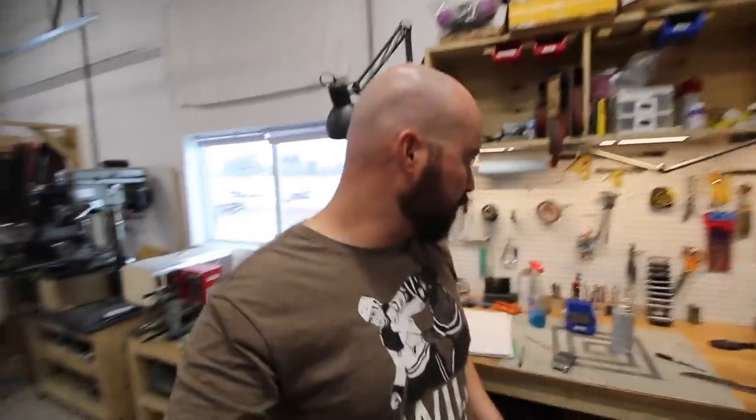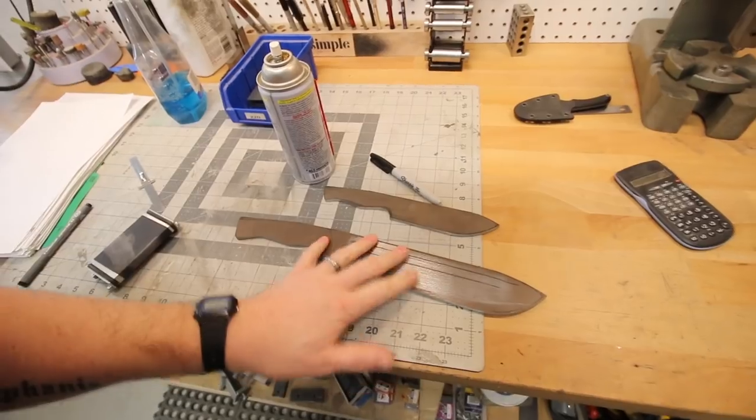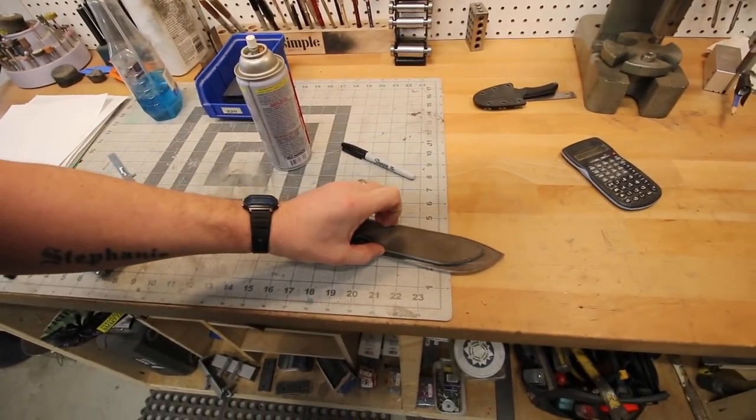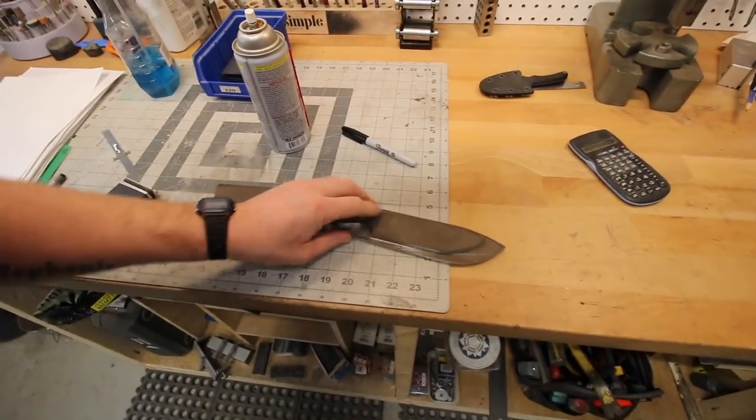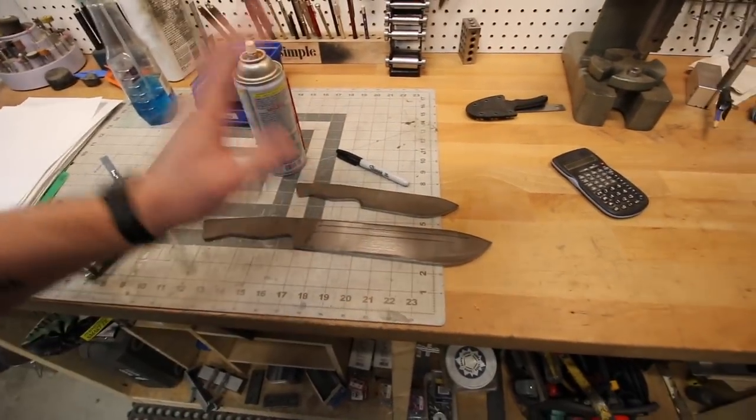I've got a big huge chopper, very similar to the chopper I built previously. This is a custom order in CPM 154, and it's actually going to get a matching little camp knife as well. The gentleman that wants this would like both carried in a sheath together somehow - it's gonna be heavy, not sure I'm gonna combine the two, but we'll see what we can do.